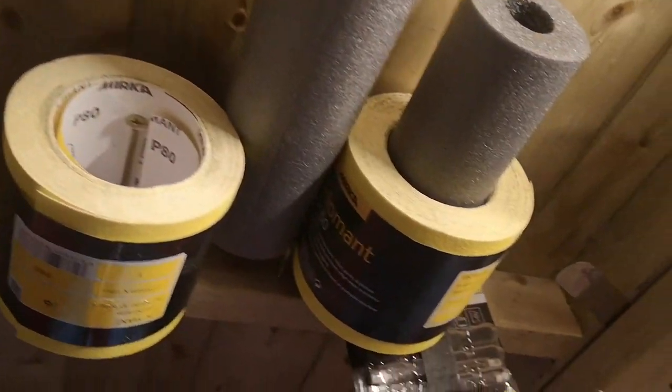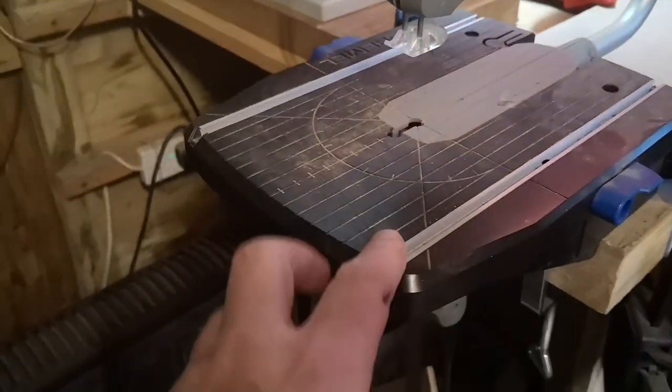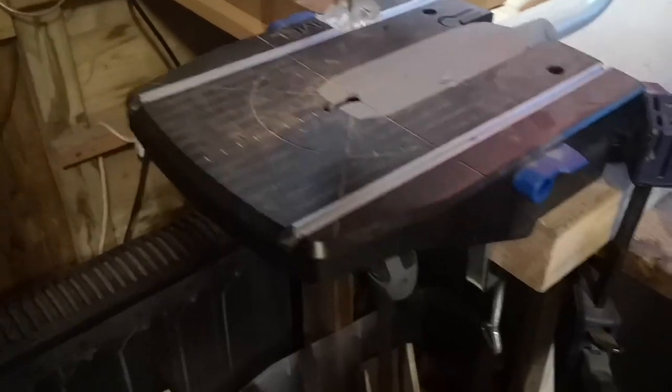I've got stores of sandpapers dangling off long screws up here, and the pillar sander bits and bobs up there. Next to the buffer I've got a little scroll saw which is just clamped down to the table at the moment so I can move it around.